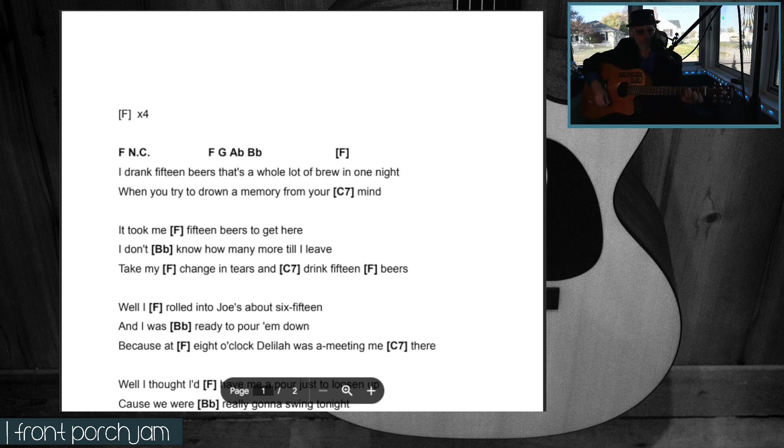Right at the beginning it says 'F — no chord,' and then there's a walk-up. So it starts on F, G, A-flat, B-flat, and then you come in on the vocal right as you're going into the B-flat. So it's: 'drank 15 beers, it's a whole lot of brewing one night' — like that. 'Drank 15 beers, it's a whole lot of brewing one night, when you try to drown the memory from your mind.'